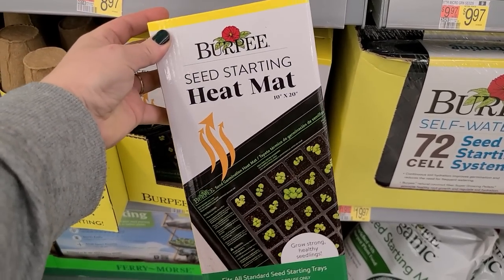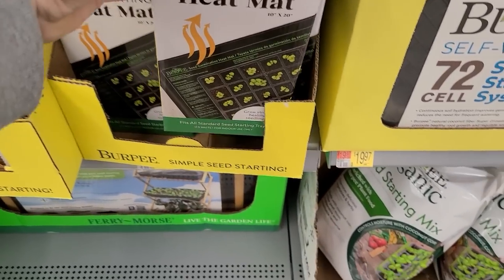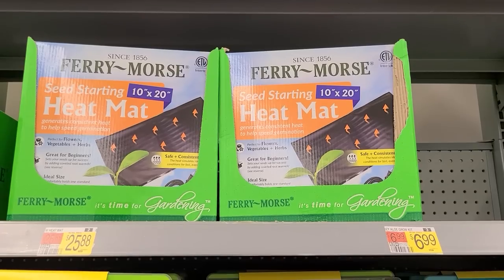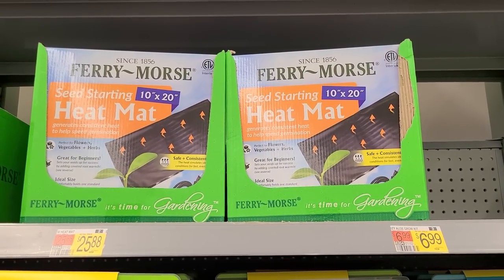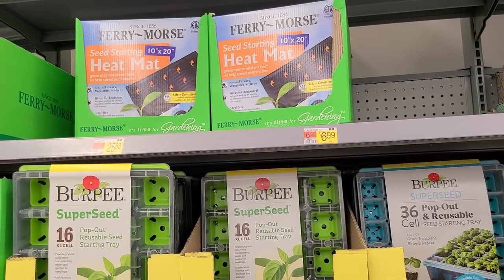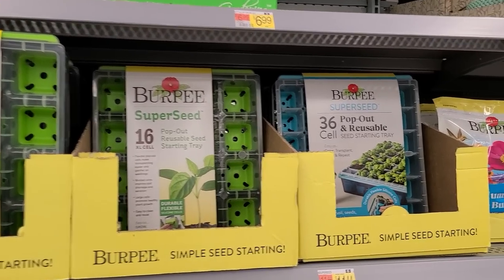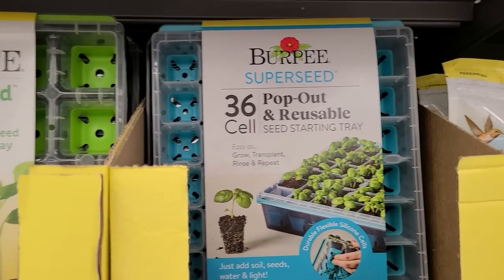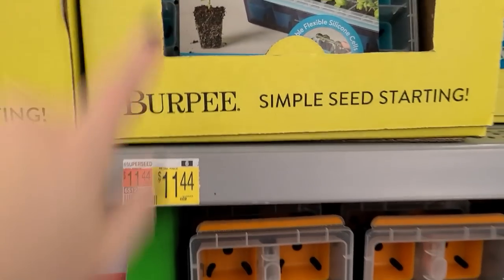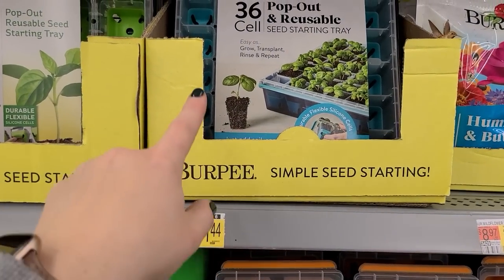Here's something else that could be really helpful for indoor seed starting: a heat mat. Some plants like peppers benefit from bottom heat, and some flowers too. This one is a 10-by-20 by Burpee — let's see how much it is: $26.97. They also have the Ferry-Morse heat mat, also 10-by-20, at $25.88. And look what else I just found — more of those pop-out reusable seed starting cells. This one is a 36-cell for $11.44, which is a much better buy — you're paying $8.97 for 8 cells versus $11.44 for 36.